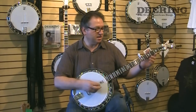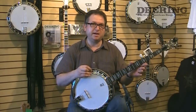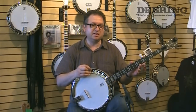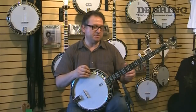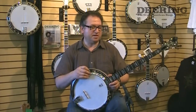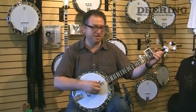It is mahogany, this one. It's also available in maple. The sound difference between mahogany and maple: maple is a little brighter, maybe a little bit more responsive in a sense. And mahogany is a little bit softer, and sometimes a little bit easier to play, a little bit easier to control.